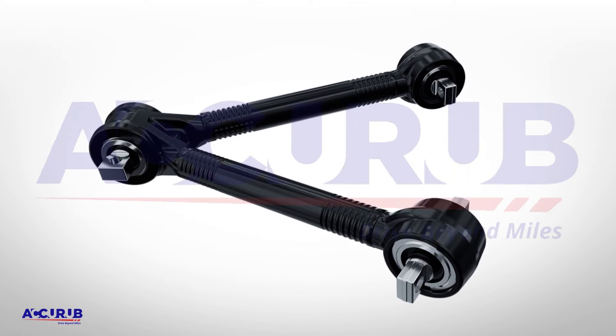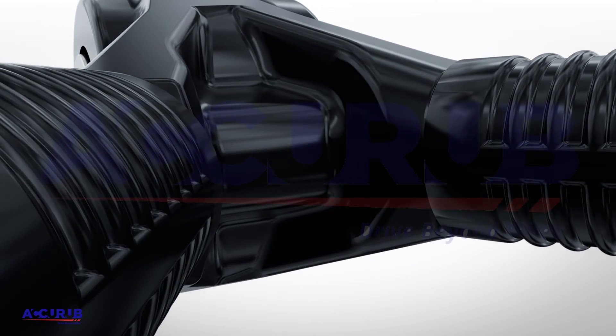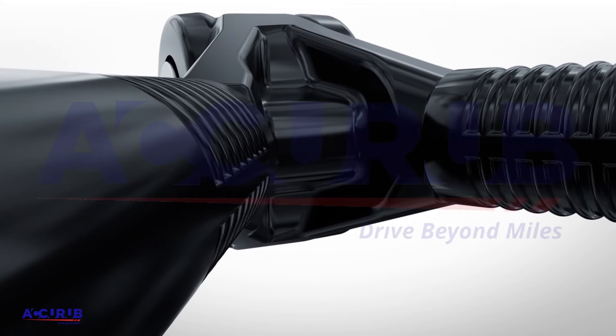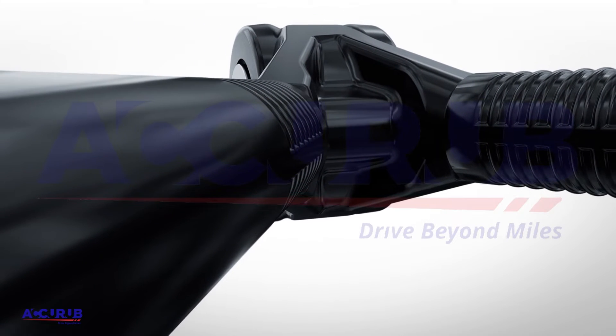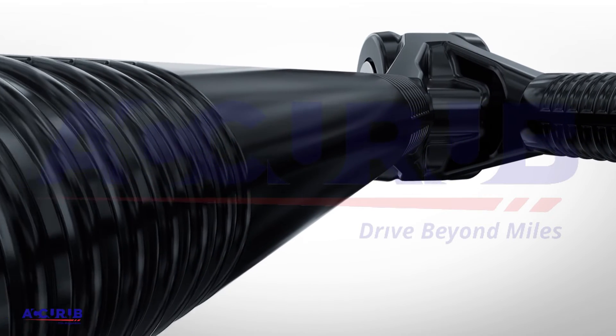Developed with specifically chosen materials in our integrated R&D Tech Center, AcuRub's V-Rods and Torque Rods are the idealized development of what the demanding NVH has to offer as a high-quality damping product.